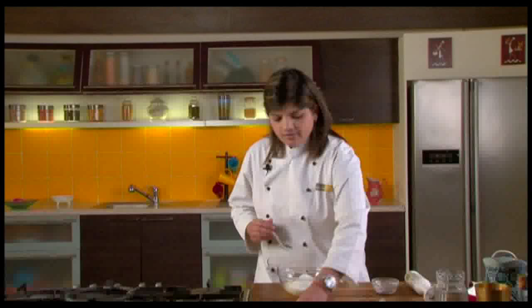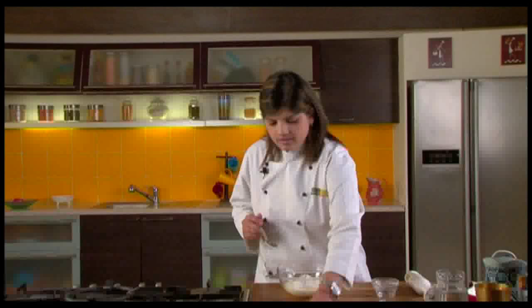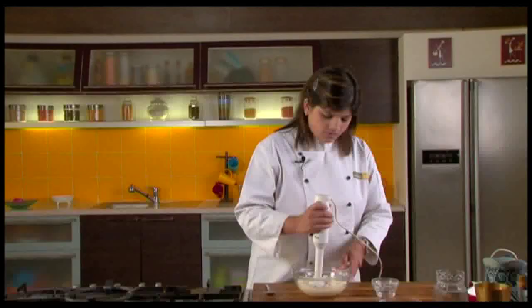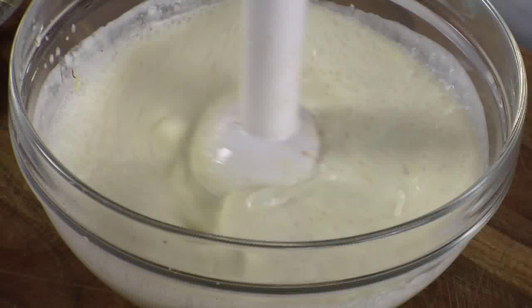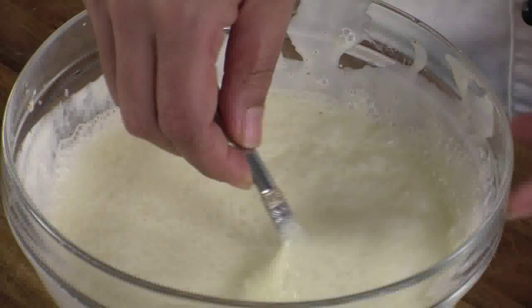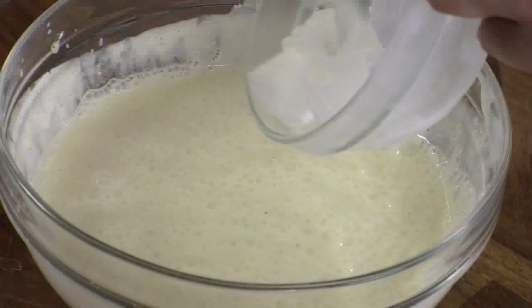We will add some saffron here. You could also add saffron dissolved in milk. And some cardamom powder. After this, just blend it. So this is done, and you see this is so thick — but this is exactly how a lassi is. Now we will just add some ice cubes to this.